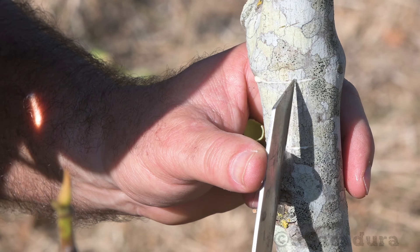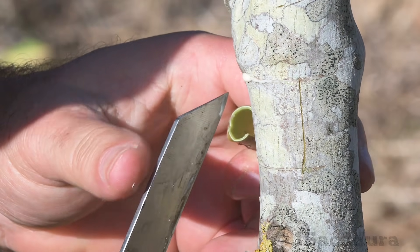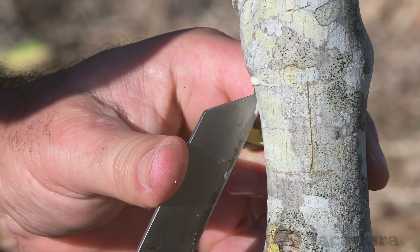Don't worry too much about the width of the patch. You can always correct it by cutting if the patch is too wide for the slot.